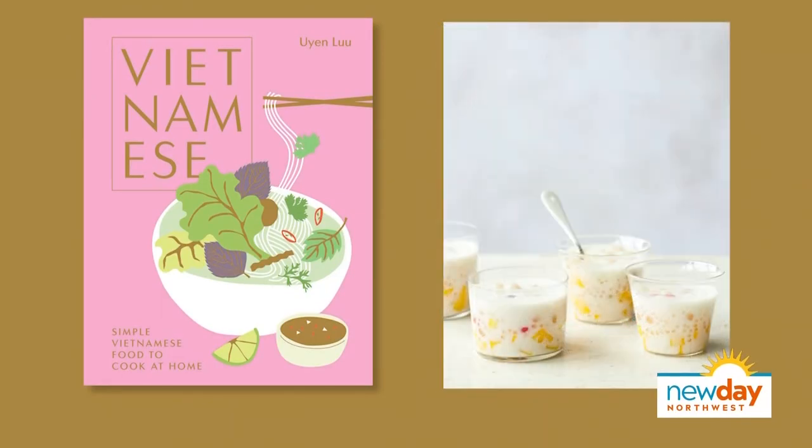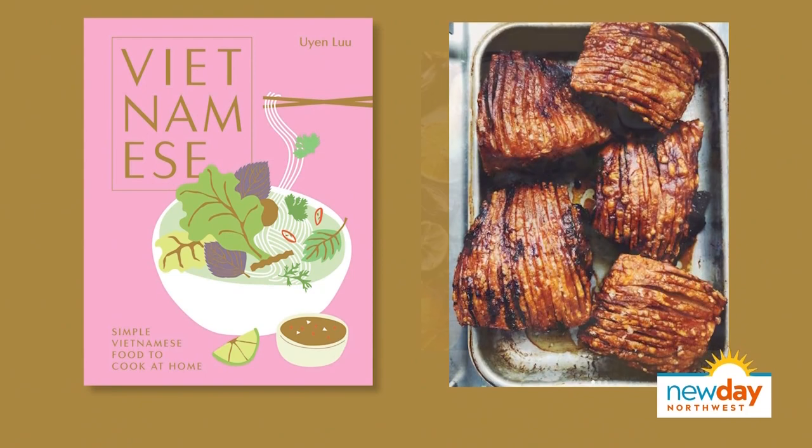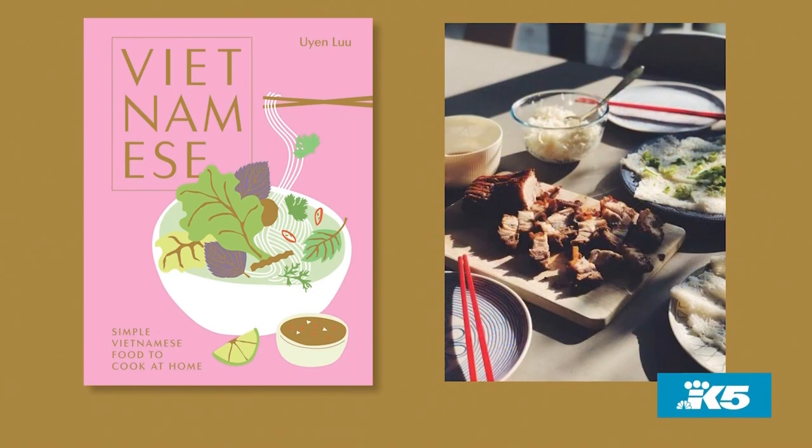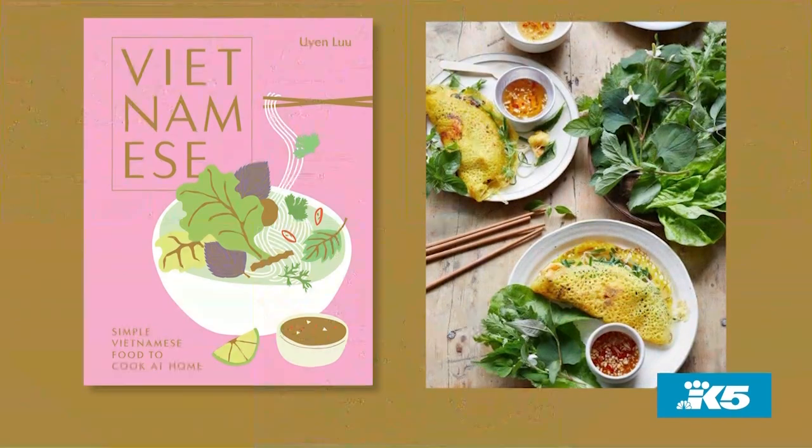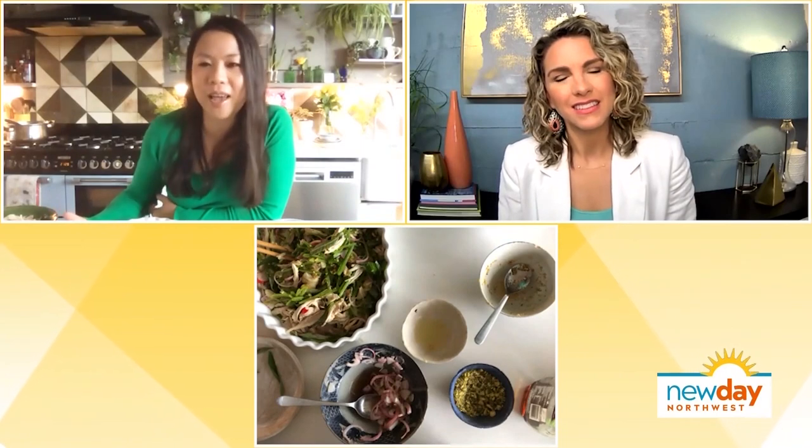What other recipes can you find in the book? There are loads of midweek recipes like braised pork belly, chicken and rice, shaking beef, summer rolls, and spring rolls — lots of Vietnamese favourites. And then there are some new ones I've invented, like cashew nut noodles with roasted cauliflower. I've adapted like a typical Vietnamese person to my geographical area, so I use what's in season mostly and what's available, because sometimes I can't get all of the specialist Vietnamese ingredients.